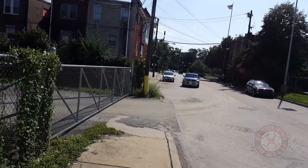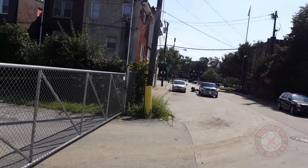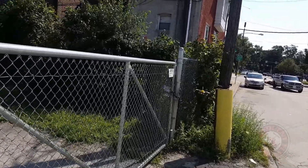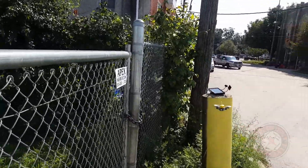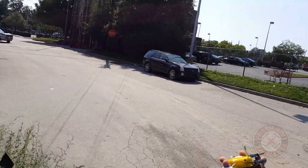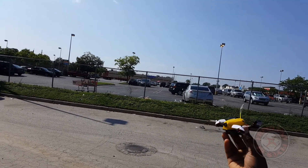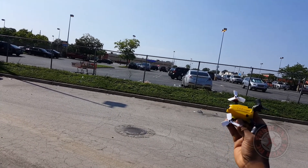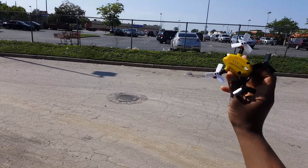Let's get this thing landed. So that's it — a quick flight demo of the King Kong 95 GT with fat boys on it, HQ 1933 props. Thanks for watching.